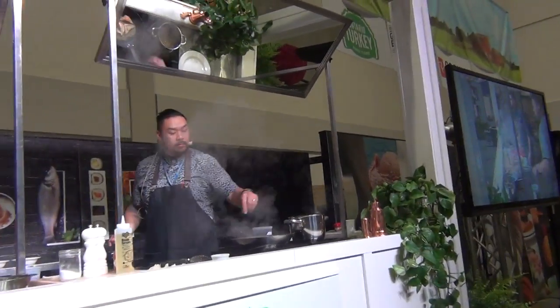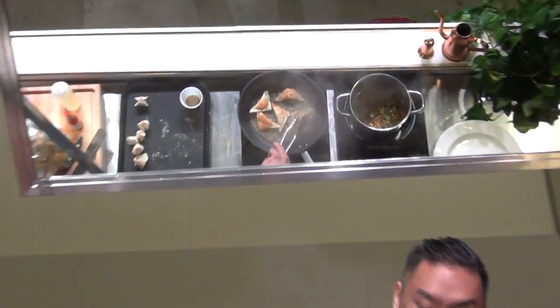You can give those dumplings a flip after a second or two. Now is when you'll find out if they're closing properly.